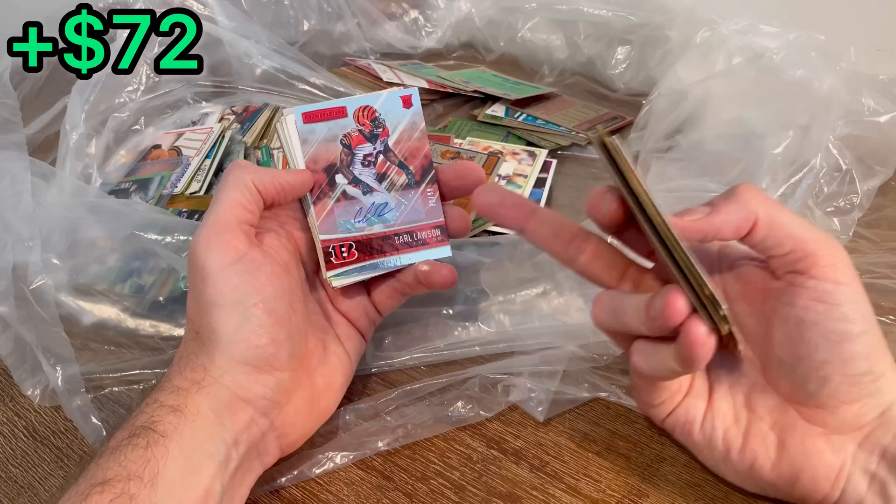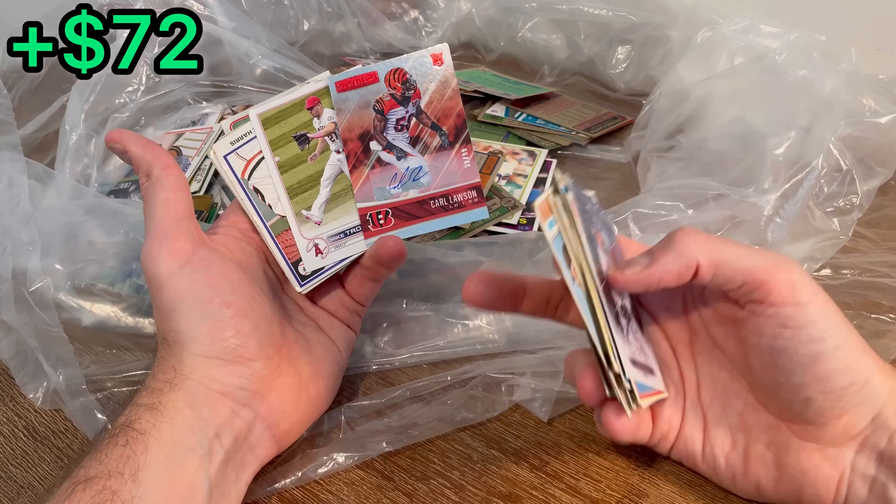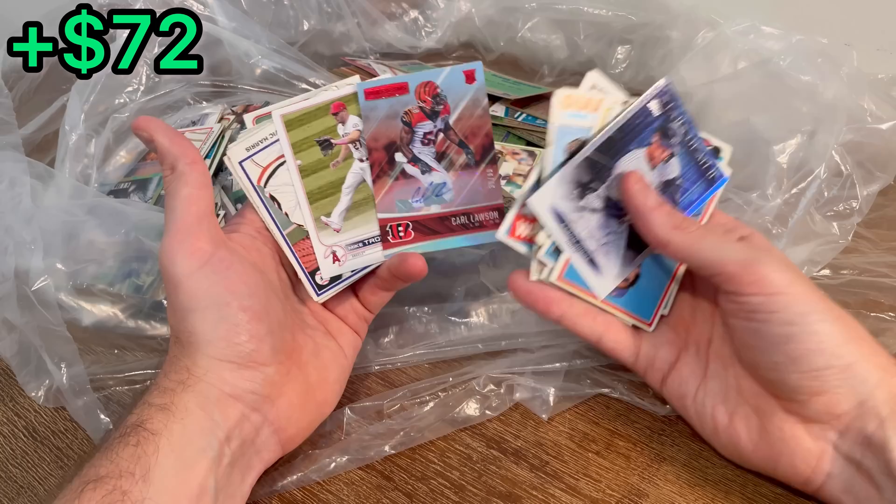One of the main reasons I actually purchased this lot was because I saw this: a Carl Lawson numbered to 99 rookie auto. Not necessarily because this card is worth a whole lot, but just knowing that there weren't a ton of cards being shown from the listing pictures and this was in there — it made me feel pretty comfortable about bidding $9.99 on this. I thought that was a pretty cool card and it will definitely be resellable.